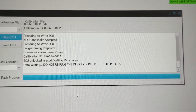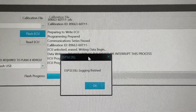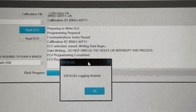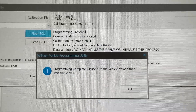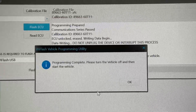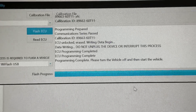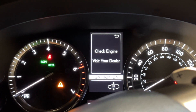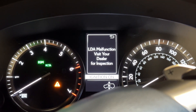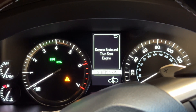Complete. Logging finished. No errors. I'm going to hit OK. Programming complete. Please turn the vehicle off and then start the vehicle. So right now I've still got all these errors flashing up here one by one. I'm going to give it about 30 seconds and then we'll start it, just in case there's some other thing that happens as far as the ECU rebooting or anything like that.